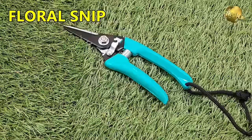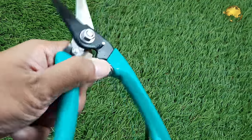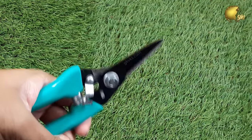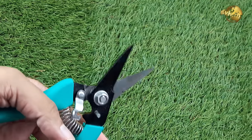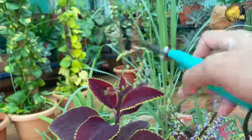Number 6: Flower Cutter or Floral Snips. This is a simple bypass pruner used to cut small branches or flowers. These are lightweight, have a spring system, and are best for performing deadheading and also the pinching technique for more branching and making your plant bushier.